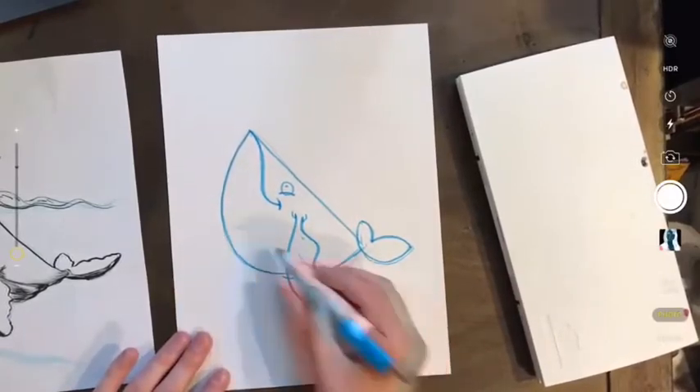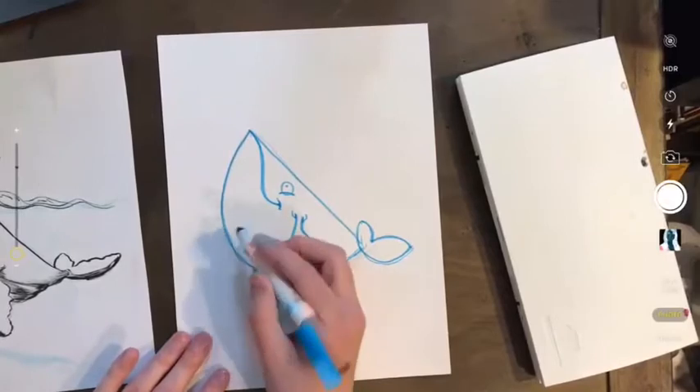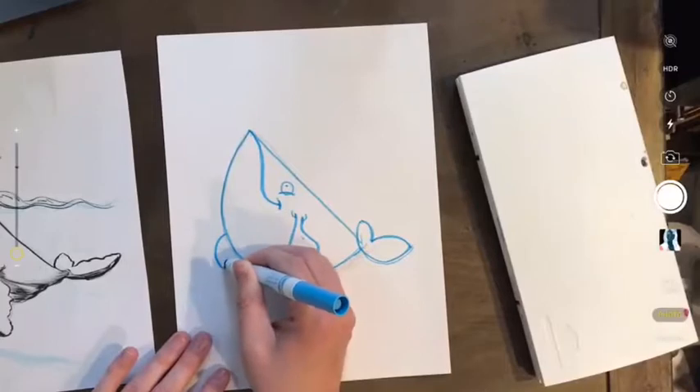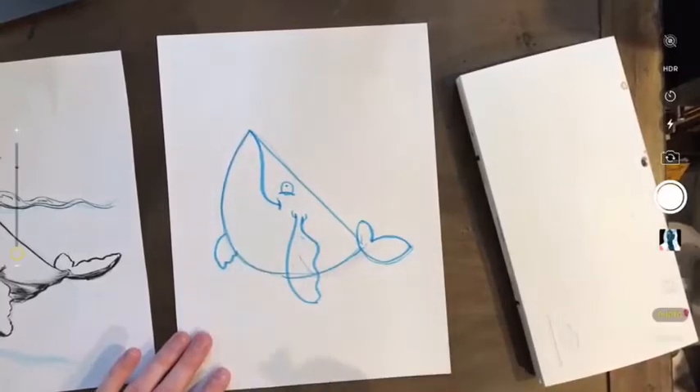If it has one fin on this side, it should have one on the other side. We're not going to see most of it, but you could show just the bottom part of the whale's fin on the other side.